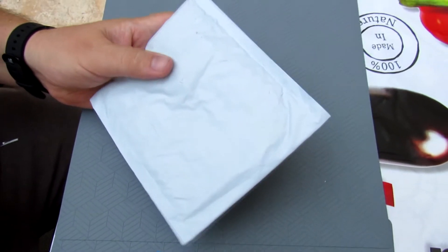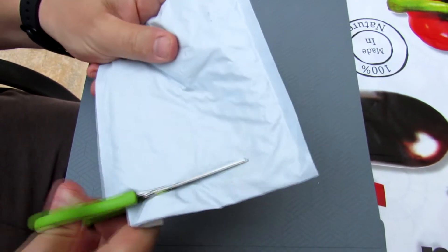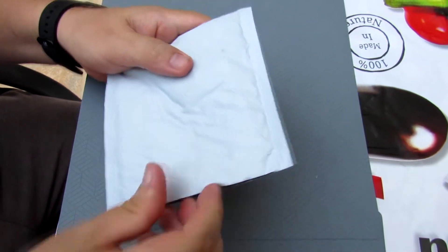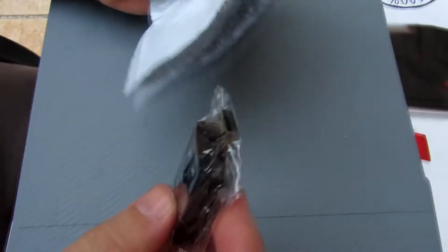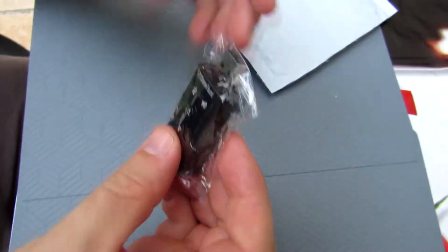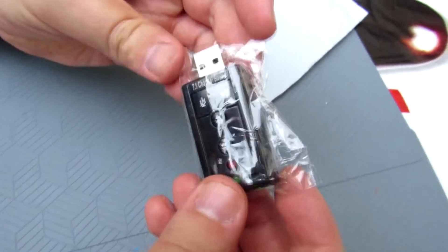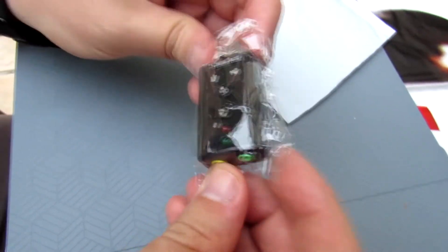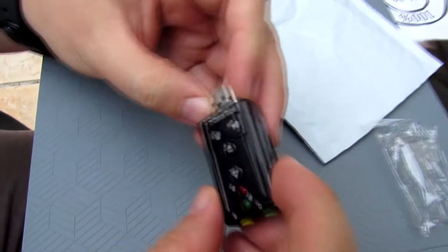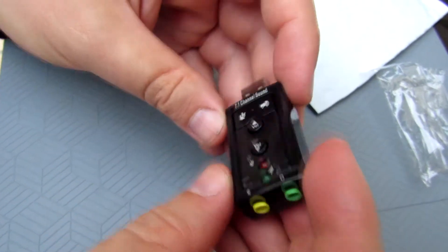If your sound card is broken, you can buy a sound card from AliExpress — USB. It's very cheap, several euros, but works good and has the same function as your sound card inside your notebook, laptop, or computer. It's a USB sound card.